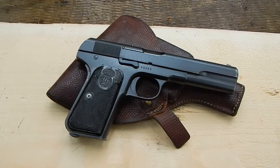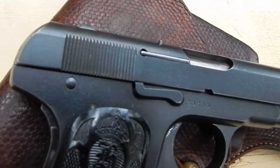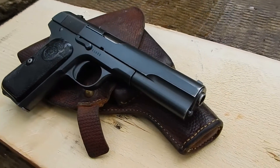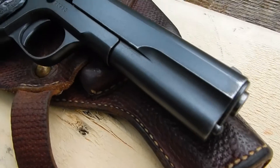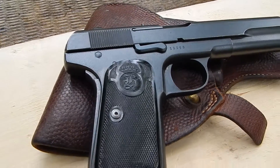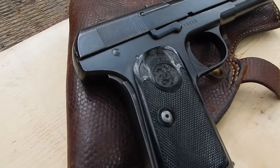Let's have a look at a Husqvarna model M1907. This is a Swedish licensed copy of the FN model 1903. Production began in 1917 and ended in 1942, with about 89,000 handguns produced.